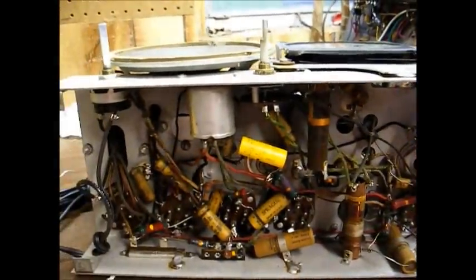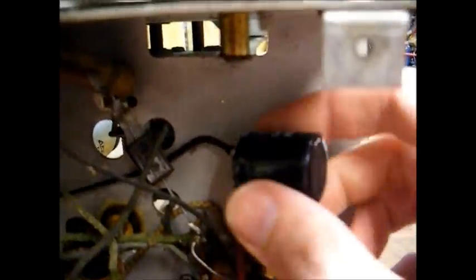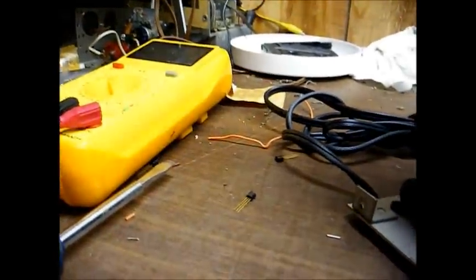It looks like it still has most of its original capacitors in it. The only thing obviously done to this radio is the power cord has been replaced, and I see this more modern filter capacitor right here that someone soldered in — it looks like something out of a modern TV chassis. And here's an old cardboard paper tube filter cap that someone also soldered in. That one is 47 microfarad at 450 volts — not as bad as I thought. But look at this: it wasn't even soldered well at all. I just twisted it and the solder connection broke loose at the ground solder point.